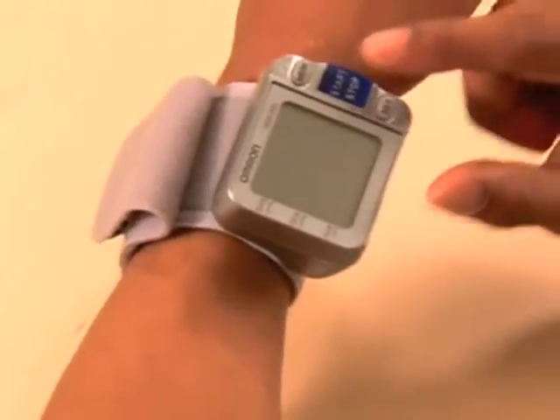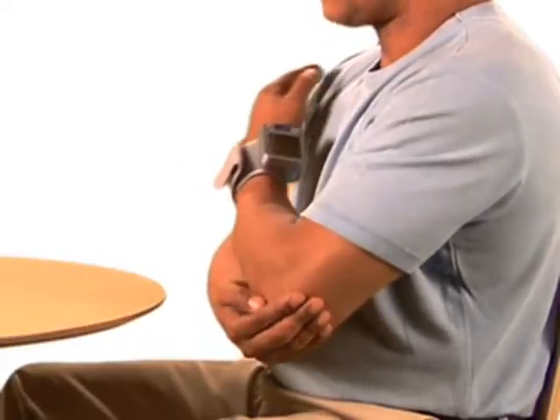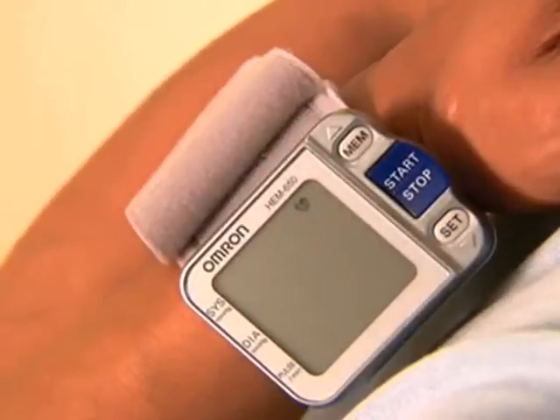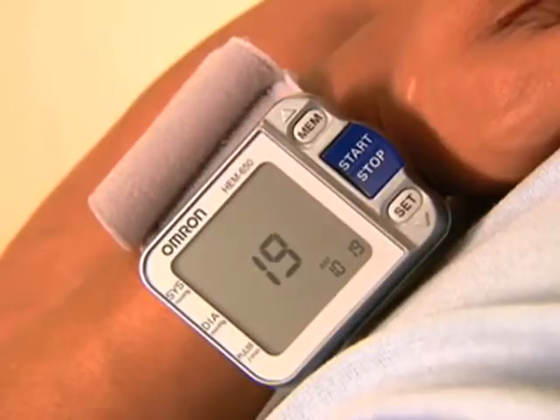To turn the unit on and take a measurement, press the start-stop button once. The monitor will start beeping. Holding your left elbow and arm against your body, elevate your wrist to heart level. The monitor will beep faster as you get closer to the heart zone. Four slow beeps will sound when the unit is in the correct position.